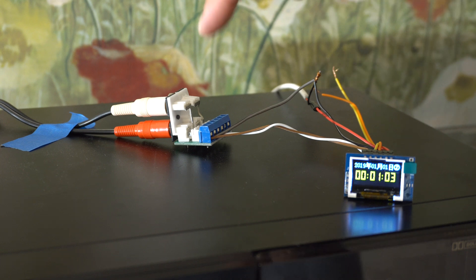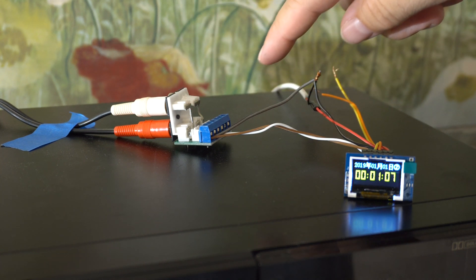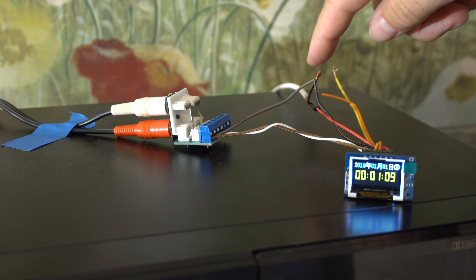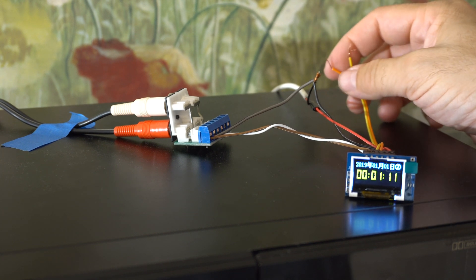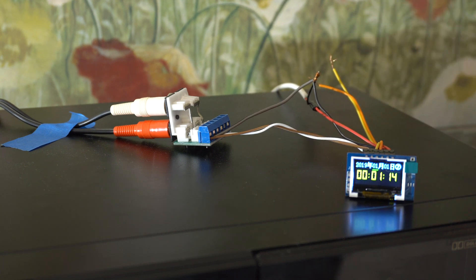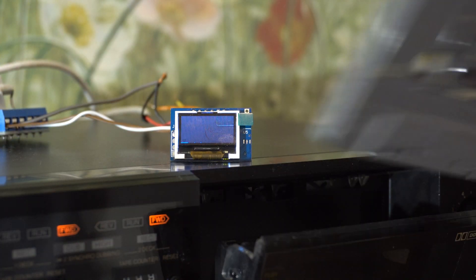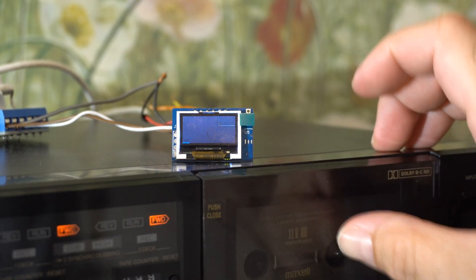I hooked it up to some audio using this little thing. It has two switches that let you change the mode, and you can see that green bar moving as I activate the switch and set the clock. Let's hook some audio up to it and see what happens. We're printing that — put the tape in — and there it goes.